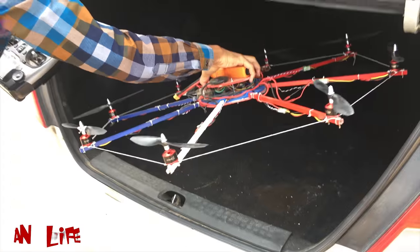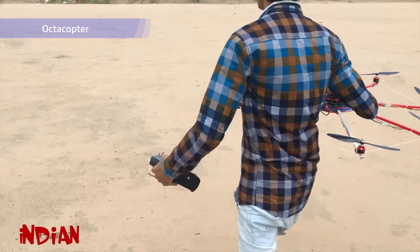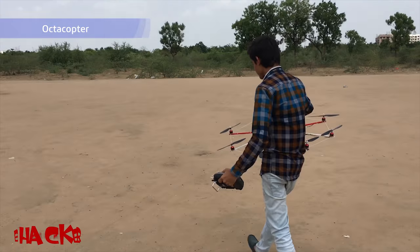The difficulty with the octacopter is that the frame is very large in size, and if you go for a portable frame then they are very costly in the market. So we thought to make it by ourselves. I hope you like this design.